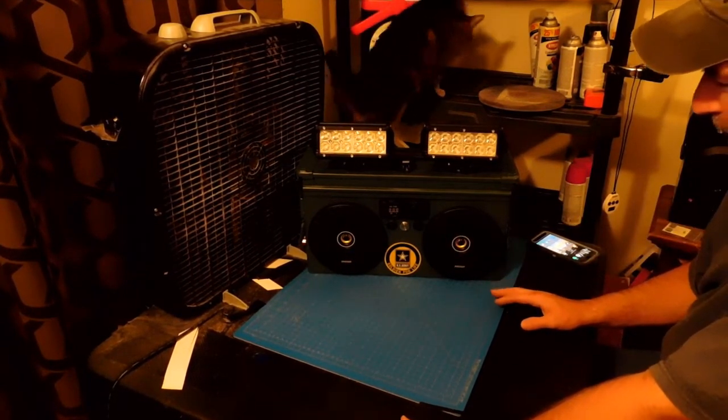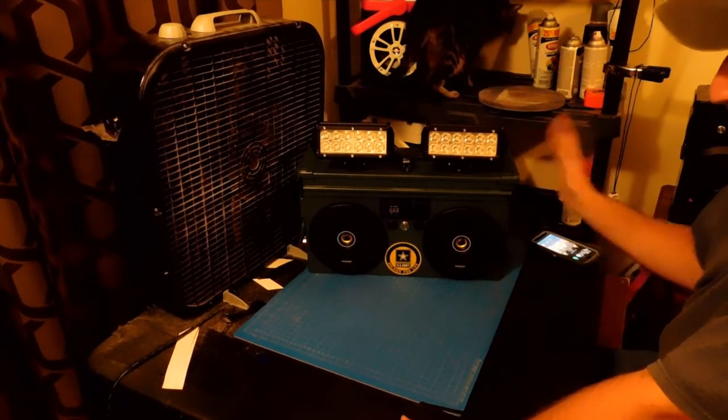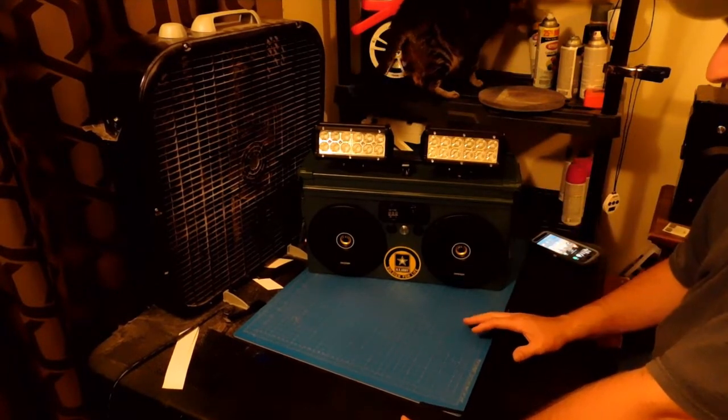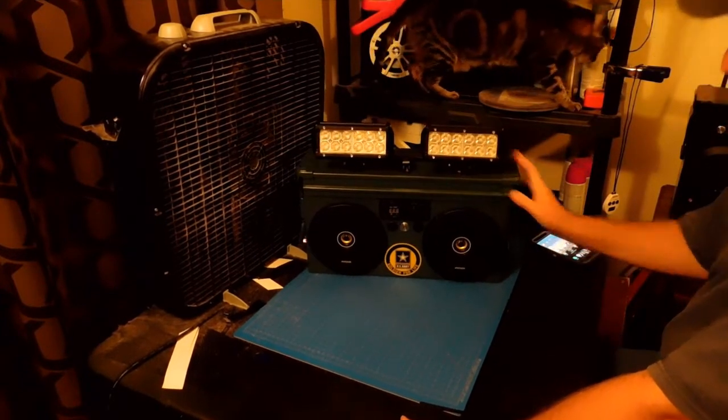I'm sure I can do it, and hopefully I'll show you guys how to do it once I build the first prototype. The next toolbox I do after that, I'll go ahead and do a full video on how to put one together and show you guys how to do that.